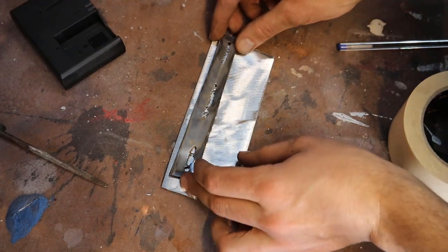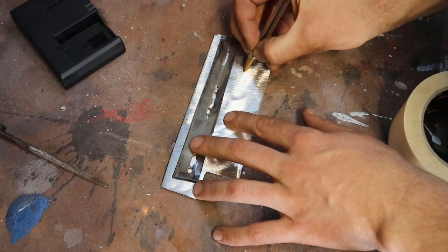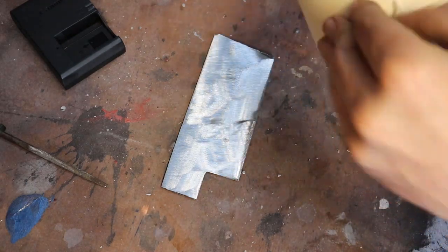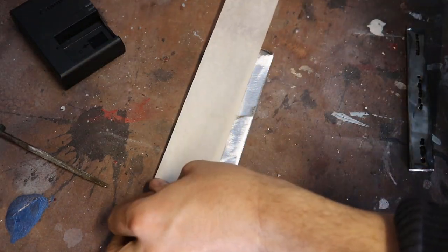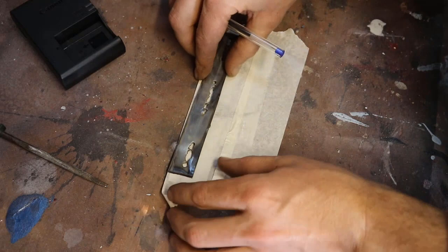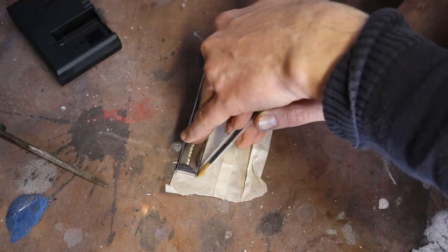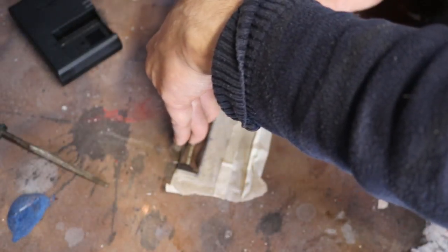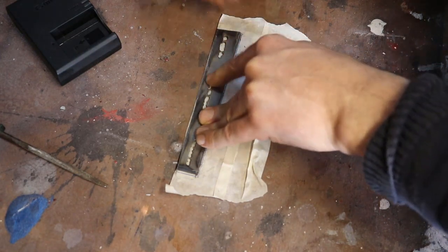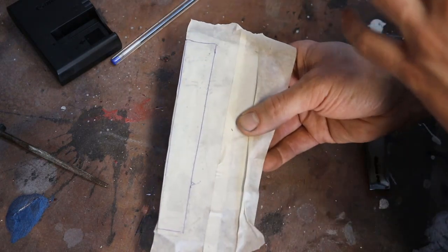We've got our two pieces of metal — the old piece is going to act as a template for the newer piece. It can be very hard to actually draw or scribe steel. Some people use a scribe tool, but what I actually use is a roll of masking tape. Now we know we've got the perfect template, so when we cut this down, that'll fit exactly into the hole we have.